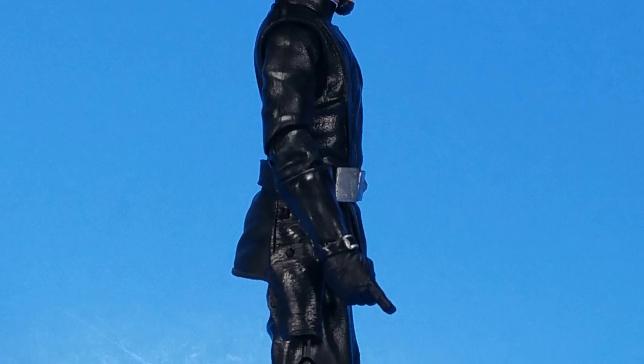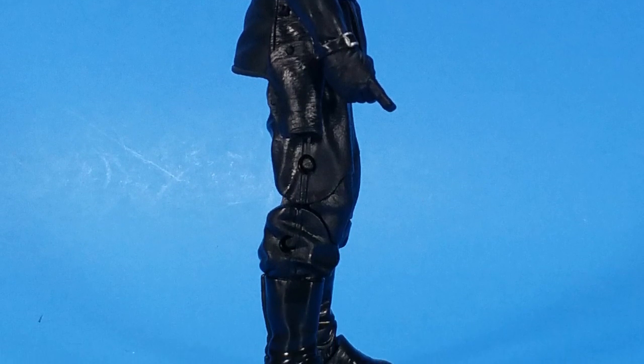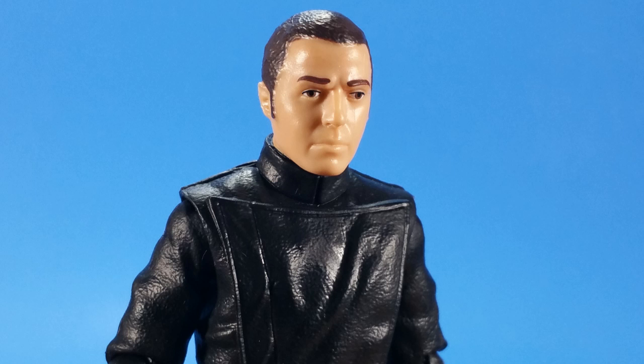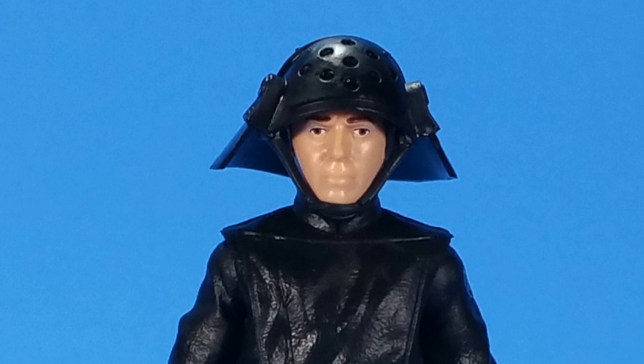Paint-wise, I think everything is kind of molded in its correct color. You do get a little silver on the belt, the cartridges, the buckle, and then the buckles on the gloves, which they didn't have to do, but they did — so that's cool. Then you get up to the head and look at the sculpt. It's familiar, but I can't quite place it, and I'm sure some of you will post in the comments saying it looks just like so-and-so. But between the sculpt and paint on the head, it looks really good, and with the colander hat on it looks even better because it finishes the ensemble.